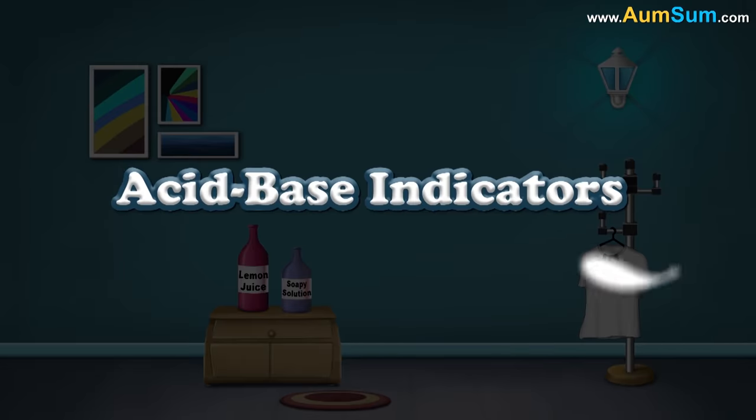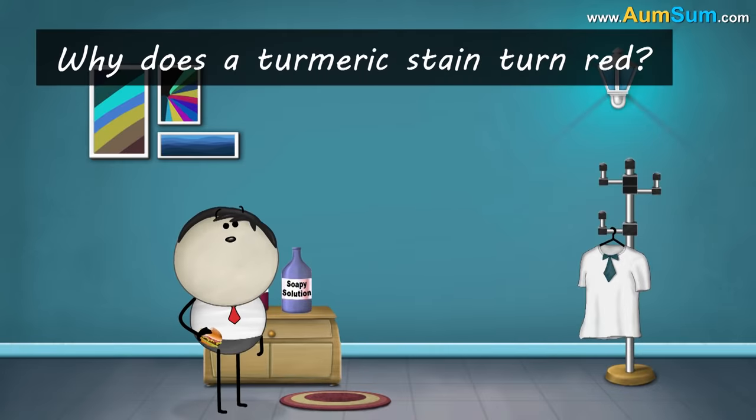Acid-Base Indicators. Why does a turmeric stain turn red?